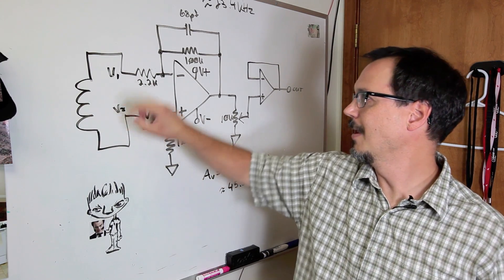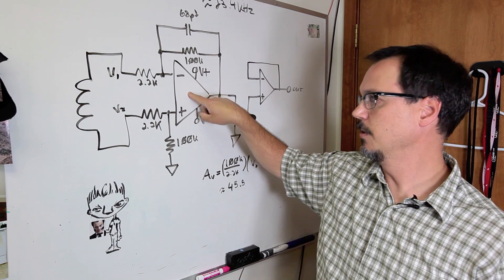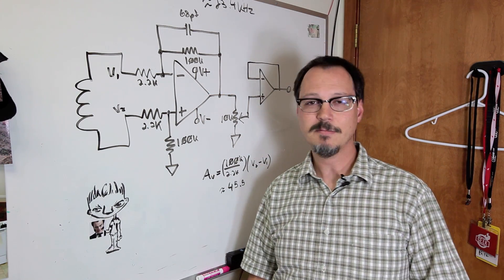This is our surface transducer, and it is fed into this circuit. This is a differential configuration of an amplifier — it's also called an instrumentation amplifier.